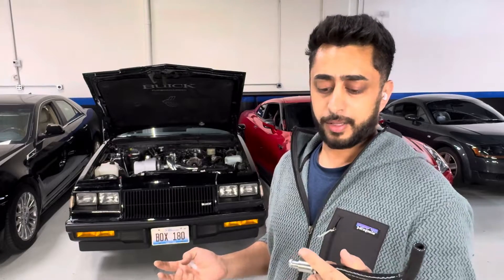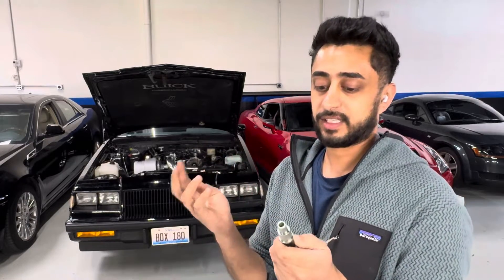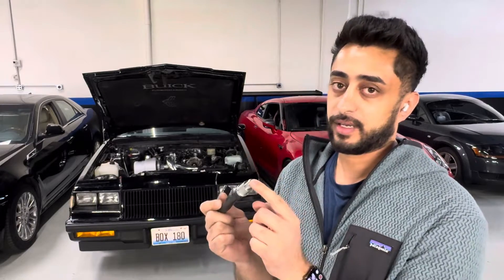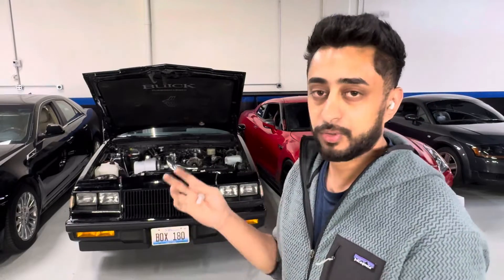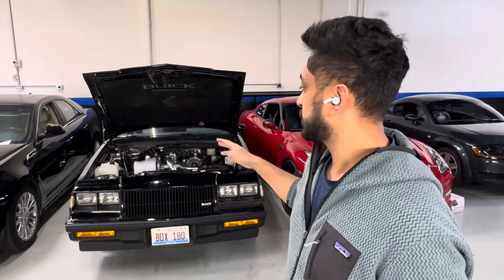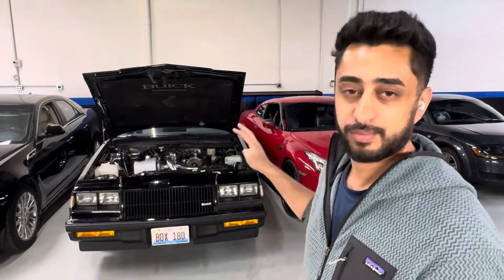These factory PCV valves, they are a hit or a miss. They say the factory ones are good, but I tried four or five different ones and tested them under shop air at like 30 PSI and it doesn't seal all the way — I hear it seeping out. Even just a little bit of excess boost pressure going into your crankcase isn't going to be good. You want it to be completely shut off and you want proper ventilation in your crankcase.